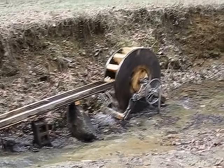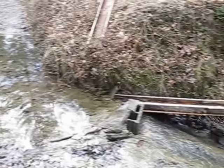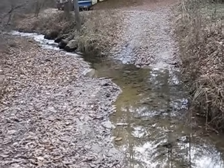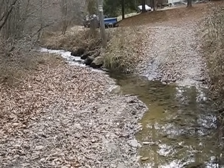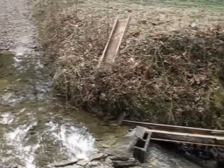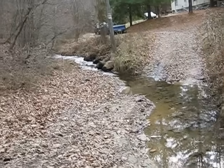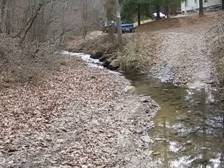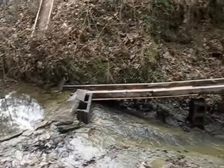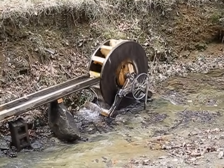You have to look at your property and see what resources you have. I have seen for years all this water going right past my house, right on down the creek, completely passing over my property without me getting any benefit out of it besides the noise of the water running. So I decided I want to get some use out of that water and make some power.